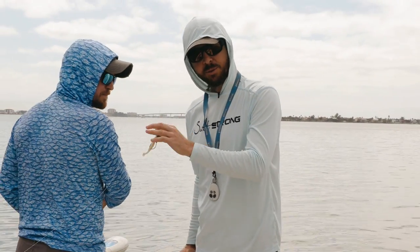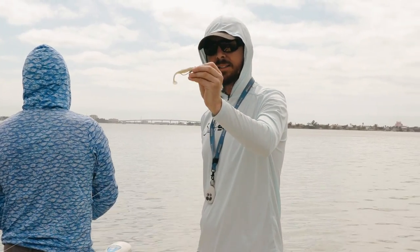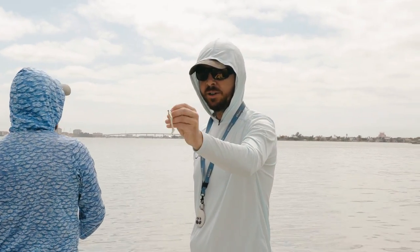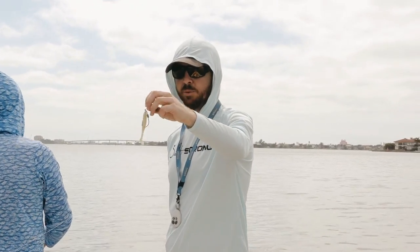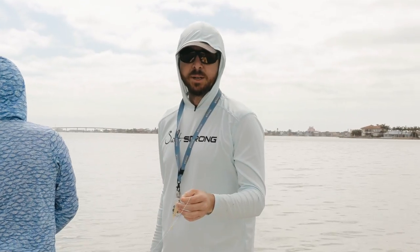You can fish the shallows like we're in now — we're in the extreme shallows. Put them on a jig head, or Joe has a Texas-style jig head. I have a little weighted hook. Covers the shallows extremely well, and put them on a jig head to cover deep water. Let whatever you rig it with control the depth.